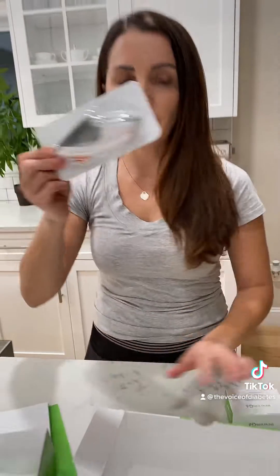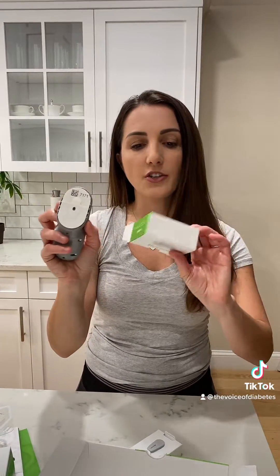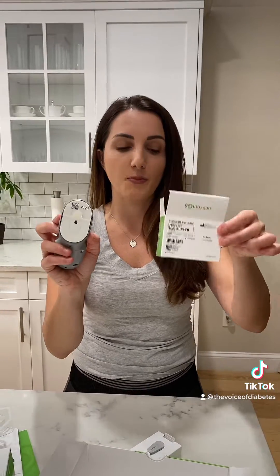Open up the kits. This is the sensor and this is the transmitter. The transmitter is very tiny right over here. Remember you're going to need the serial number codes, because when you're on the app it will ask you for this code and the serial number — and you can actually take pictures of them, which is pretty cool.